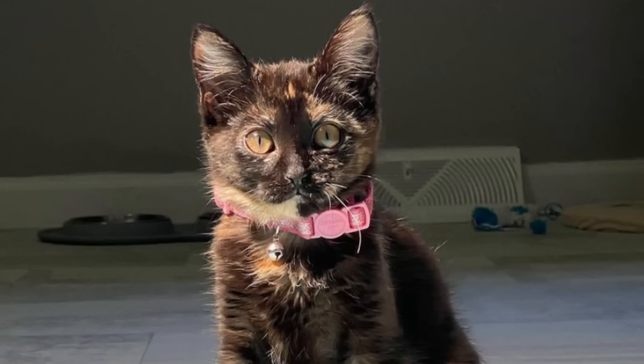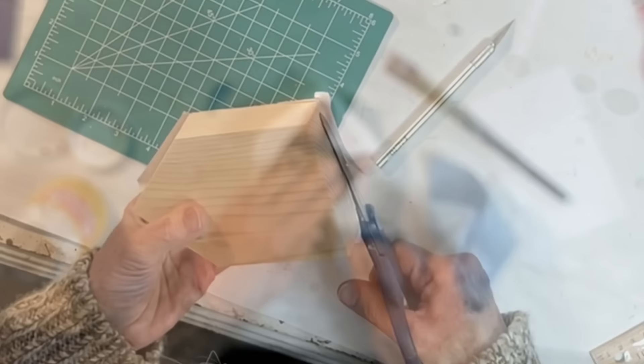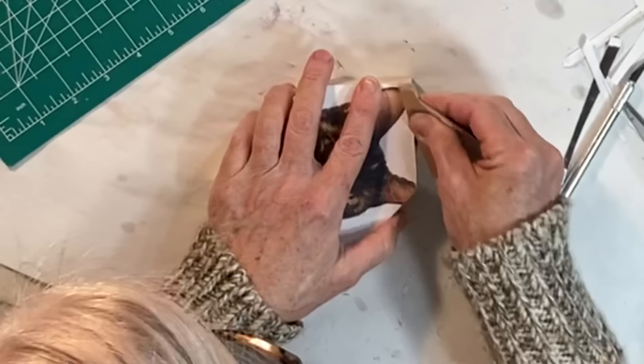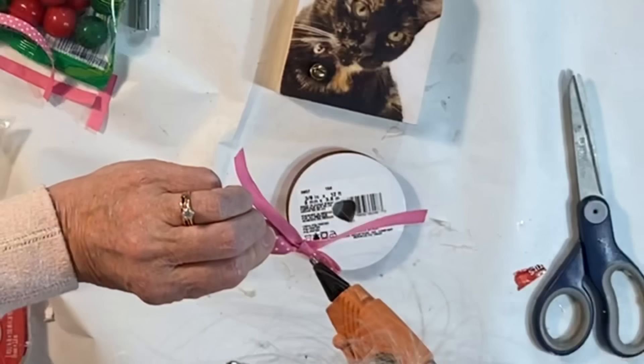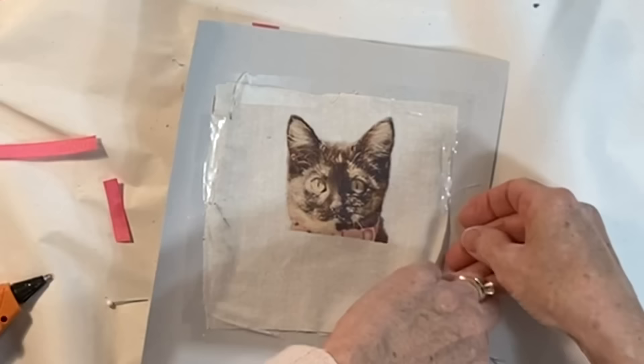Here are two fun gift ideas for people who love their pets. Print out a picture of the pet on regular copy paper in a size large enough to cover the front of a house-shaped wood block. Apply Mod Podge to the wood block and to the back of the image and adhere the two together. When the Mod Podge is dry, cut off the excess paper, then smooth the edges with a little sandpaper. Apply another coat of Mod Podge to the top to protect the image. As a finishing touch, add a little collar, ribbon, or bell.